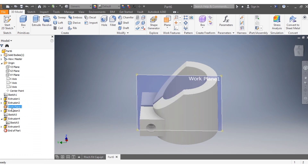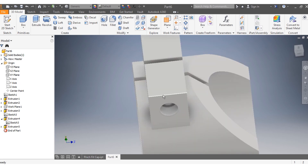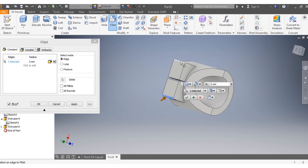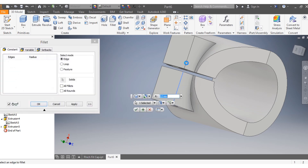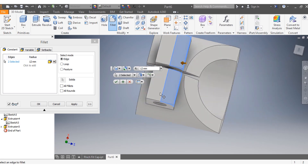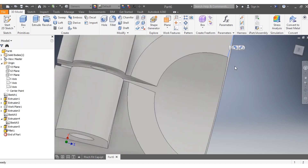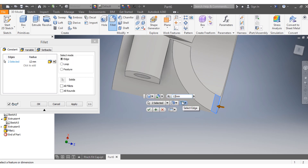Turn visibility off for the sketch, plane, and related elements. Now select these edges — this spot and this spot — and apply a fillet of 12 millimeters. Also apply a fillet of 12 millimeters to this edge and this edge as well.